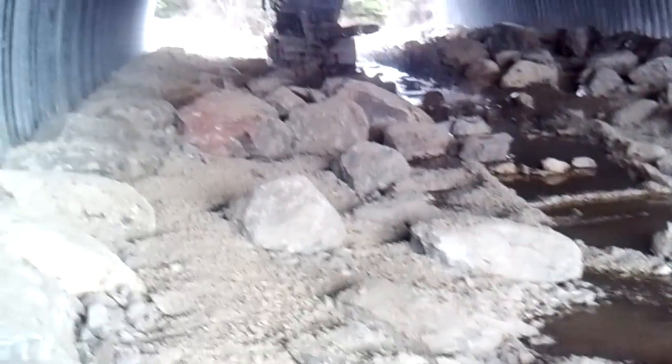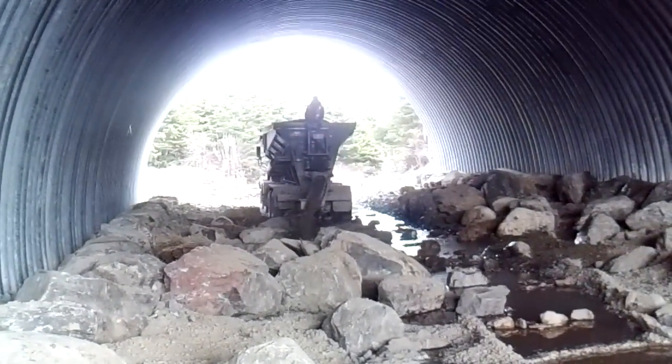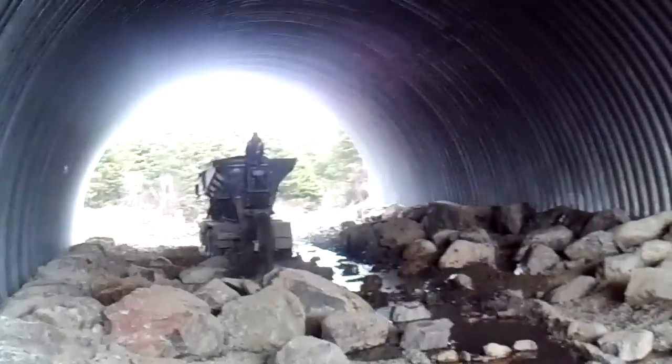The water will be flowing up higher than this. It's been pumped around and dried out — this is what you call doing it in the dry. The brook is out beyond the machine; you can see it pumping out further down.